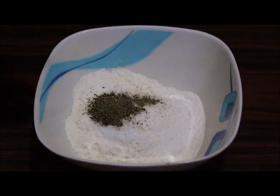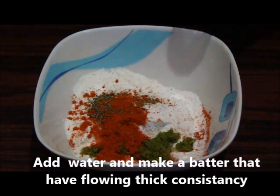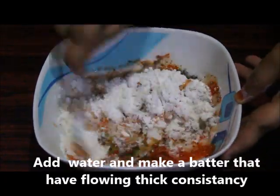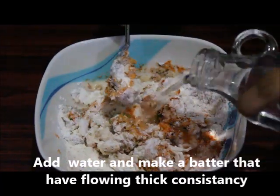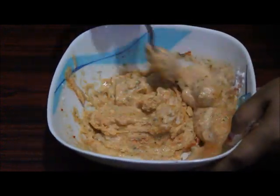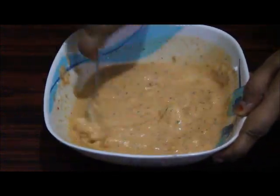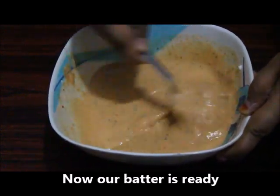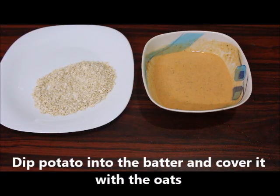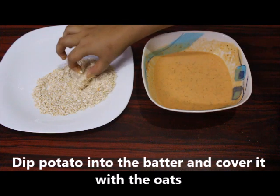Add the meat and make the batter. The batter is ready. Now the batter is ready for the other side. The material is ready.